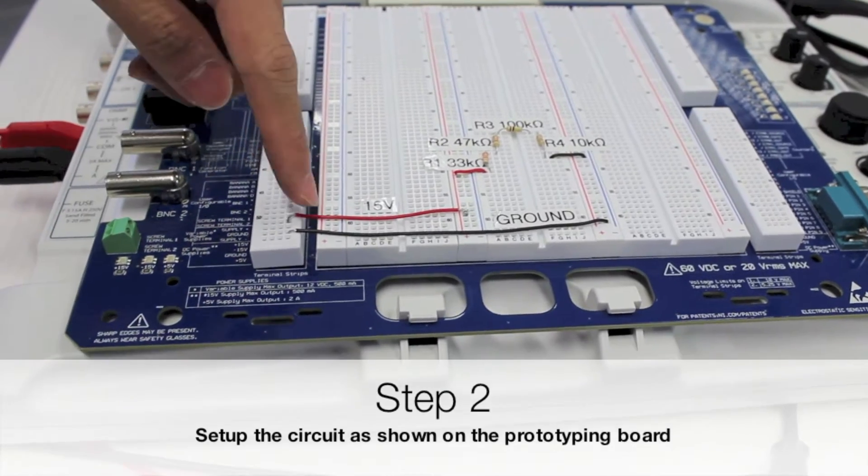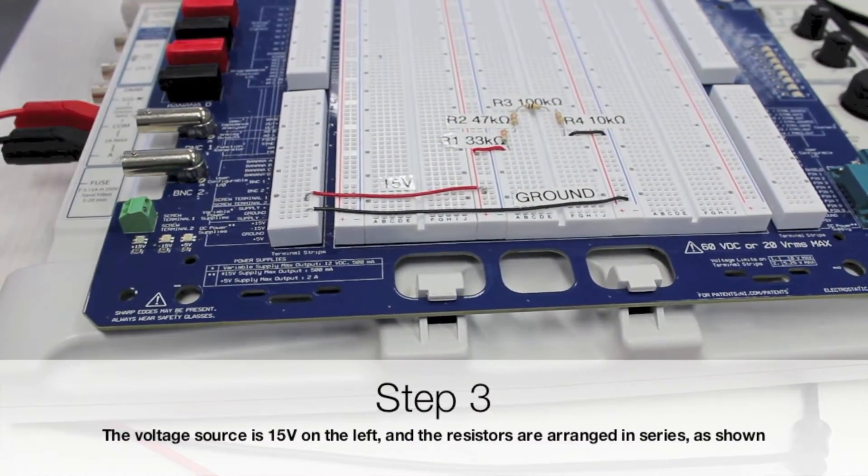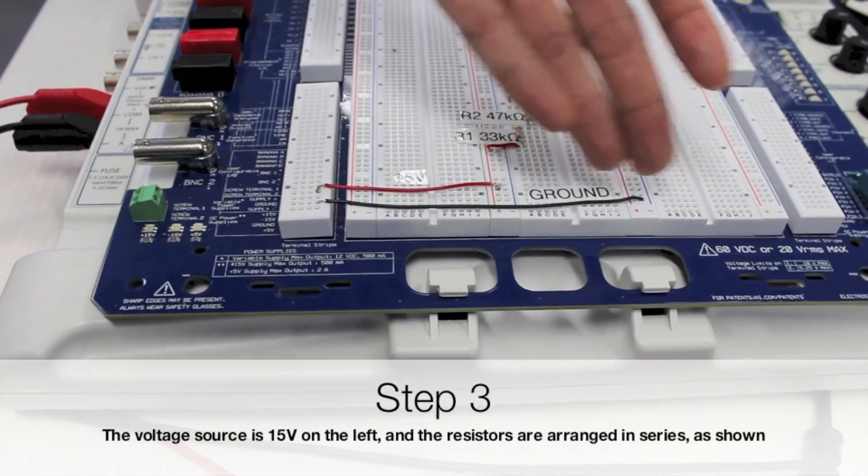Step 2. Set up the circuit as shown on the prototyping board. Step 3. The voltage source is 15V on the left and the resistors are arranged in series, as shown.